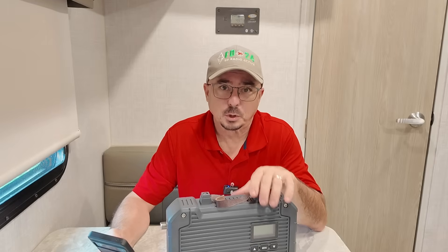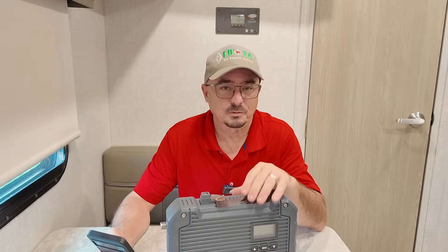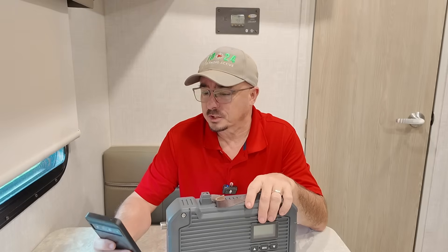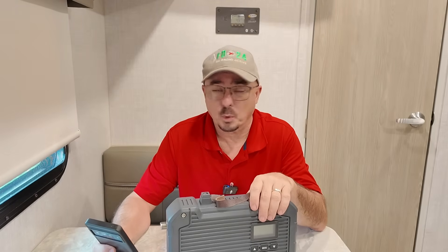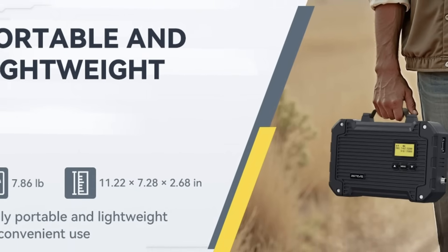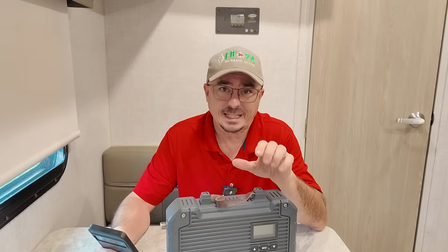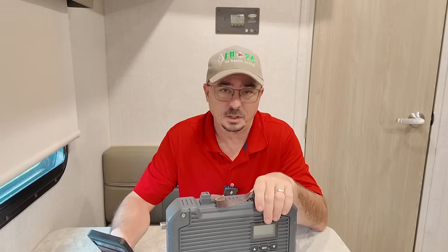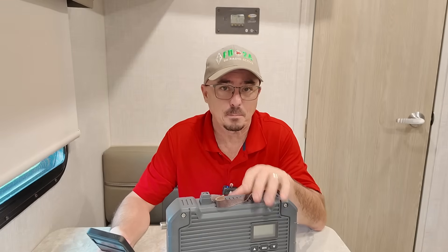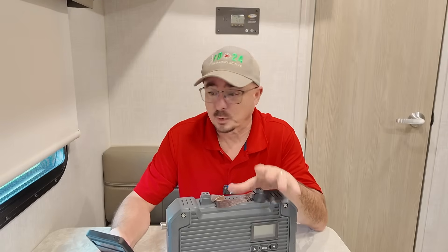This one has several upgrades over their original 97S model that I reviewed roughly a year or so ago. This one includes 25 watts of power, and we'll be testing that. It is IP66 rated, meaning that it is completely dustproof and it can handle strong jets of water, so they say this thing is okay to mount outside and can survive a driving rainstorm.